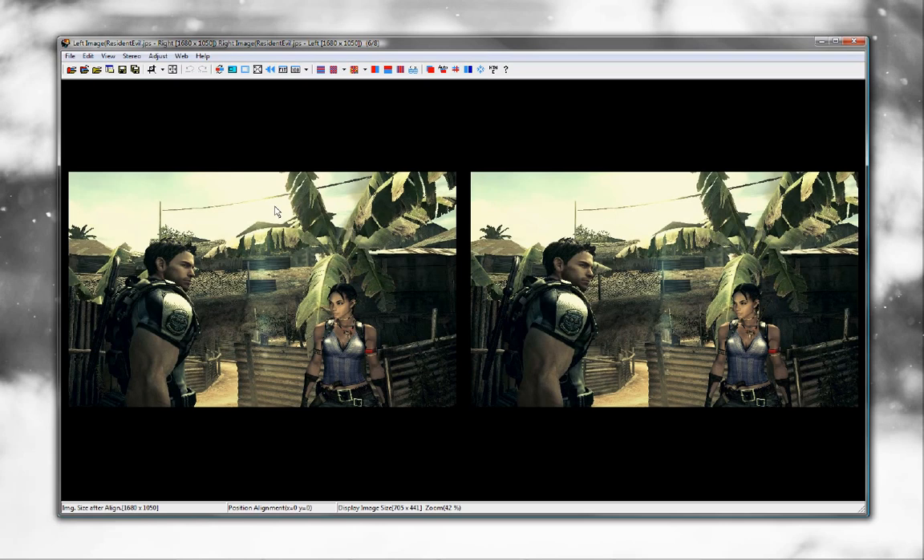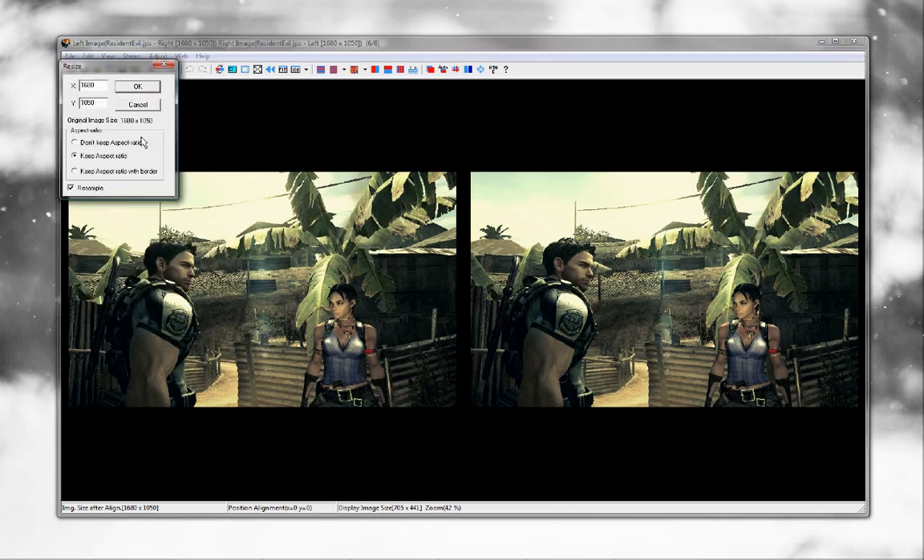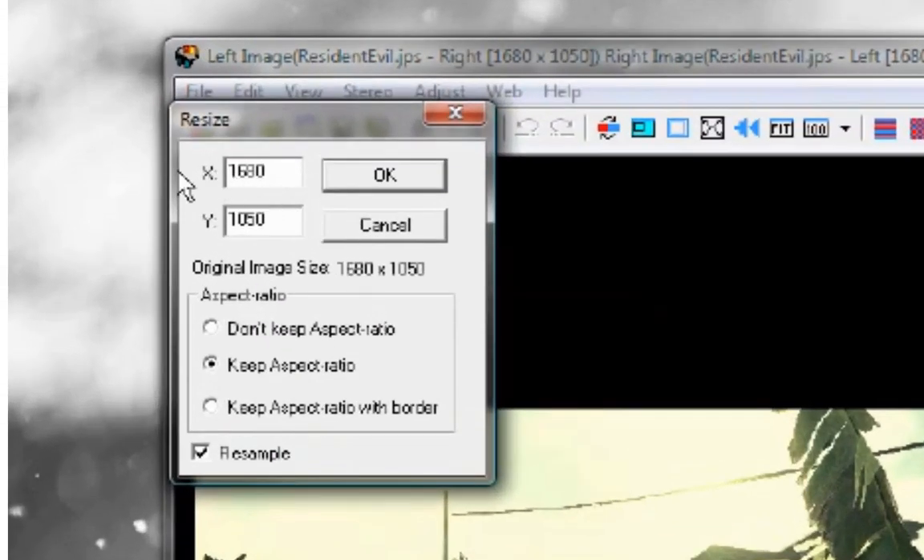What we have to do now is resize the image for use on the 3DS. Although the 3DS will support any resolution, the bigger the image is, the longer it takes to load. For example, a 10-megapixel 3D image could take 10 or even 15 seconds to display. So we need to optimize the resolution. You can do this by clicking Edit and then choosing Resize. At the top, there is a box that says X — this is the width of the image and should be set to 800. Make sure Keep Aspect Ratio is chosen and that Resample is checked. Then click OK.